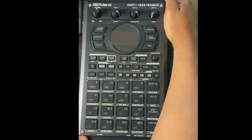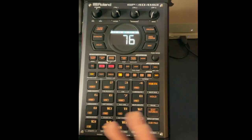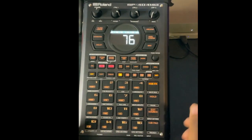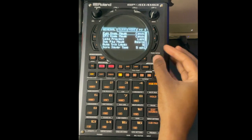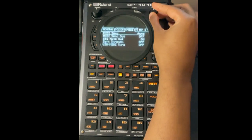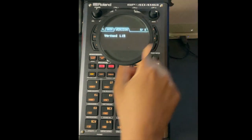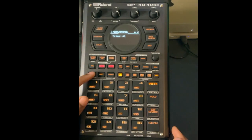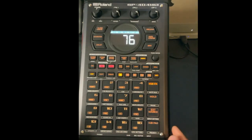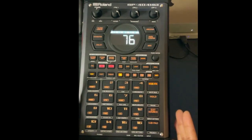Before moving on, let's verify the firmware version to make sure the update worked. Hit Shift and pad 13, go to System, press down, and then scroll to the right where it says Version. You should now see version 1.15. Exit out of that menu.